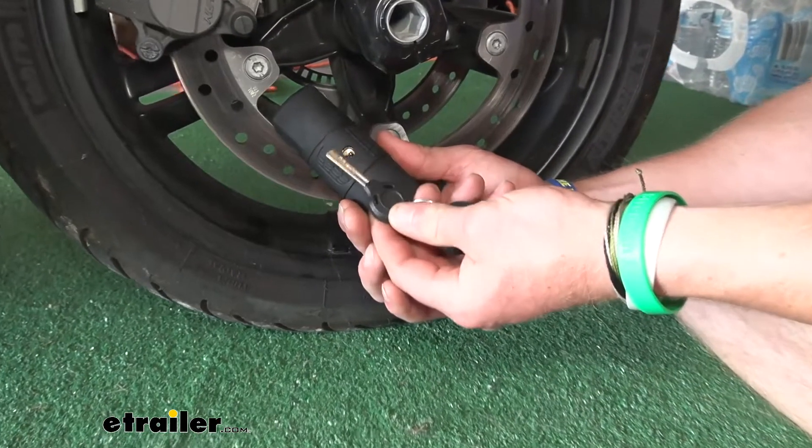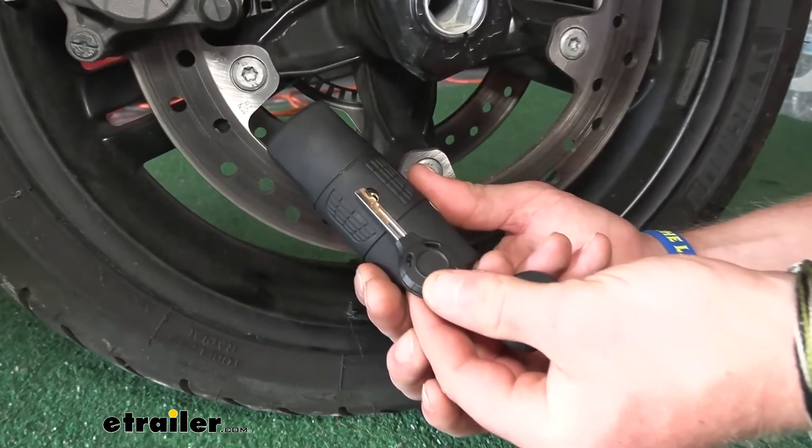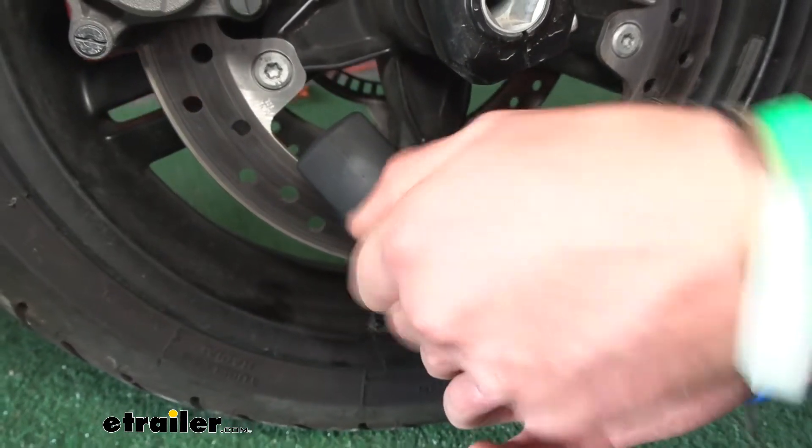We have a very, very unique key, so it's going to be pick-proof — you don't have to worry about someone picking it. And we do have three keys that come with the kit.